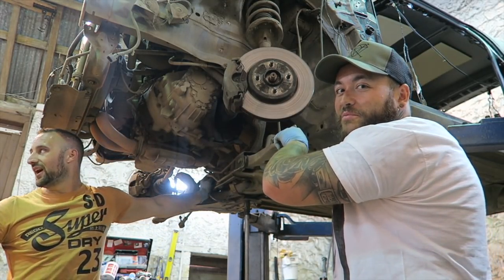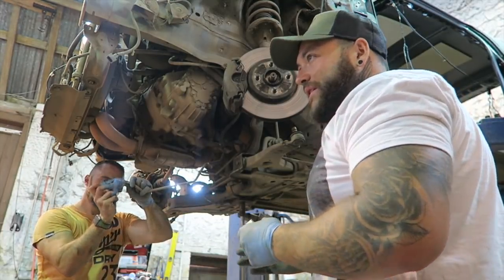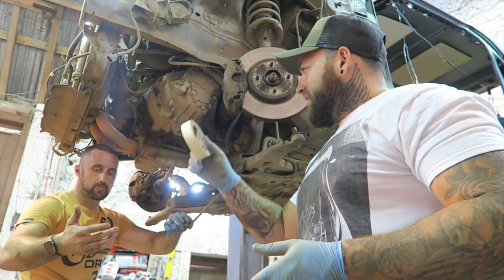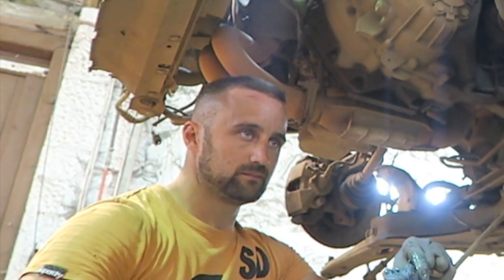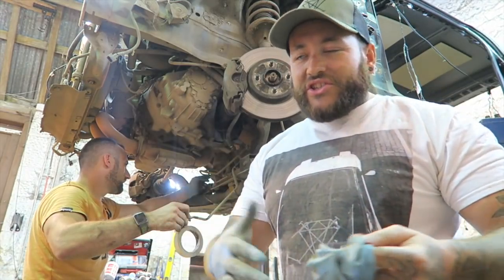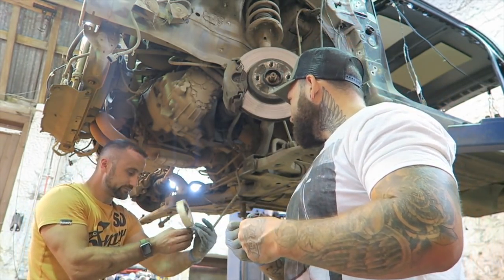Masking tape - if anyone wants to supply us with masking tape. Remember guys, if there's anything - sponsorship for any of these builds - the Fiesta, the Focus is pretty much going to go to the scrapyard after this, but I'm always looking for people to work with, especially with that car because I really want to get it sprayed up. Anybody that wants to work with me especially on the Fiesta build, get in touch, because that's what helps build this channel.